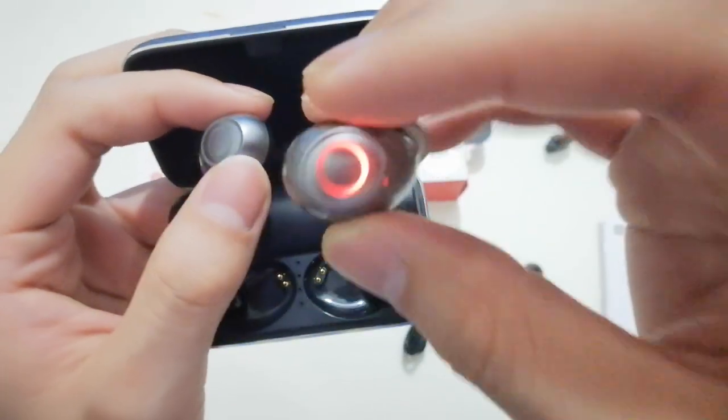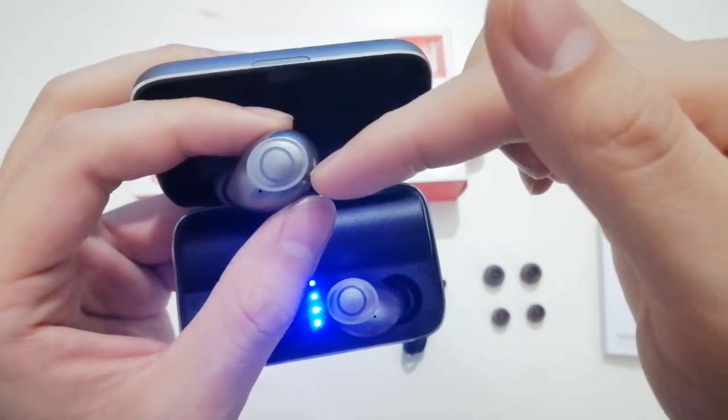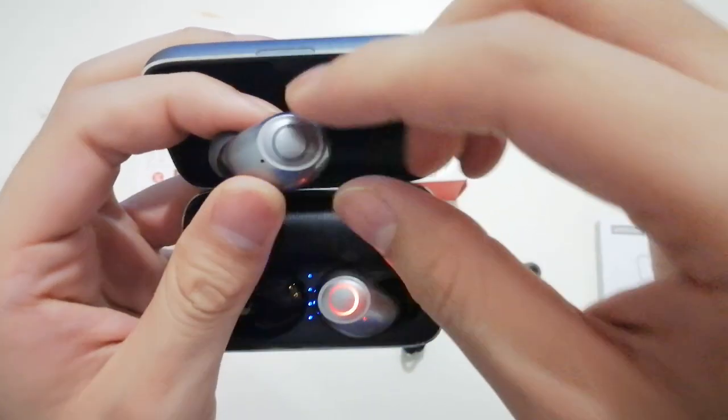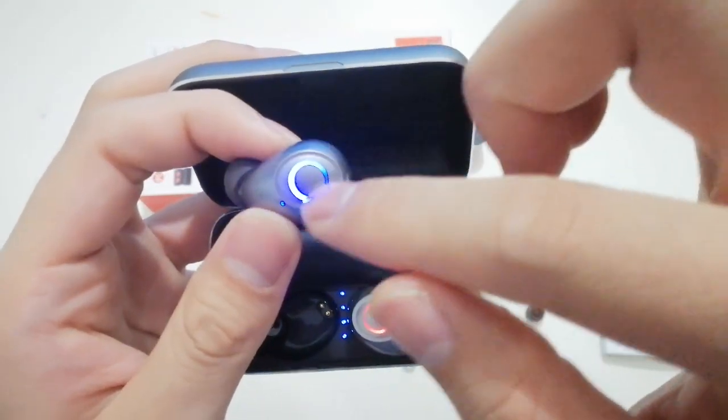This earphone also supports switching left and right ear freely. That means when you put one back into the charging case, the other one keeps working. Also, this earphone supports touch control — here is the sensitive touch control area.